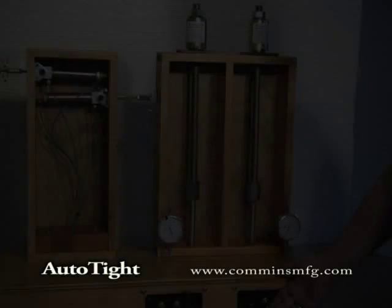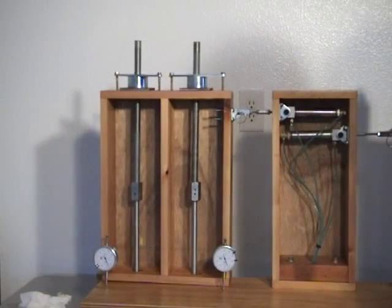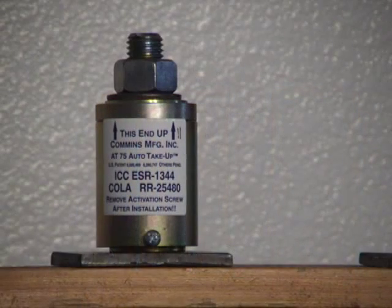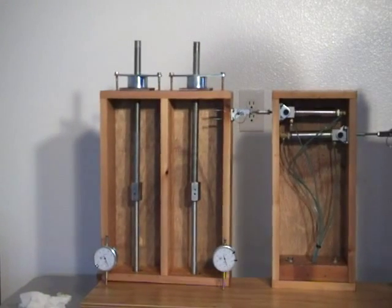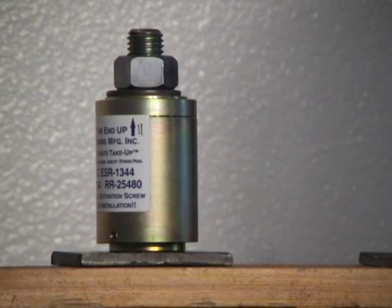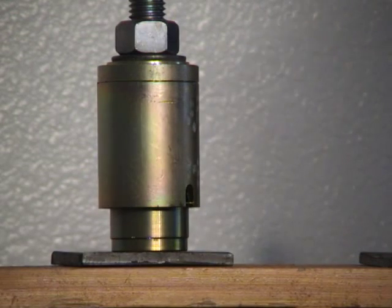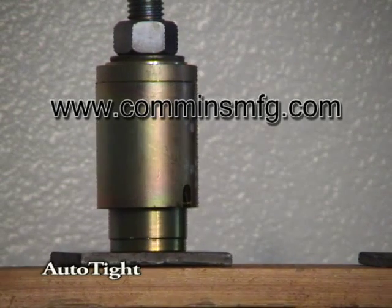The lesson is clear: tight walls perform well; loose walls don't. When addressing shrinkage and settling, the type of shrinkage compensator will directly affect shear wall performance. Shrinkage and settling are serious concerns and must be addressed. Rod ratchets are only as tight as the thread pitch plus the internal looseness of the mechanism. A screw-type device produces much less looseness. This demonstration shows that tight walls can remain tight with a screw-type shrinkage compensator. For more information, go to www.cumminsmfg.com. Use Autotite for high-performance shear walls.